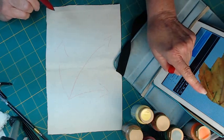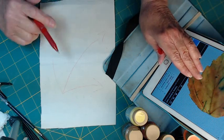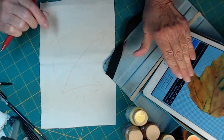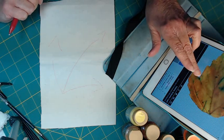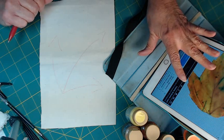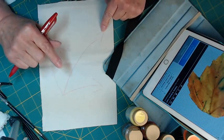This time what I did was I looked at just the main veins on the subject and I put them in first. You can also, instead of free sketching, print out your image from whatever you found that's free and simply trace it, either using a light table or holding it up to the window. But I'm just going to free sketch this today.